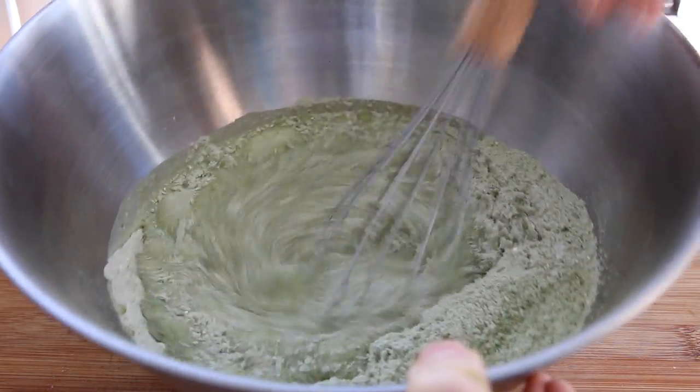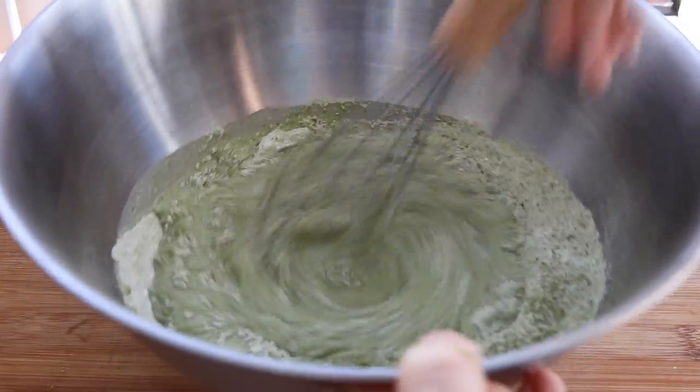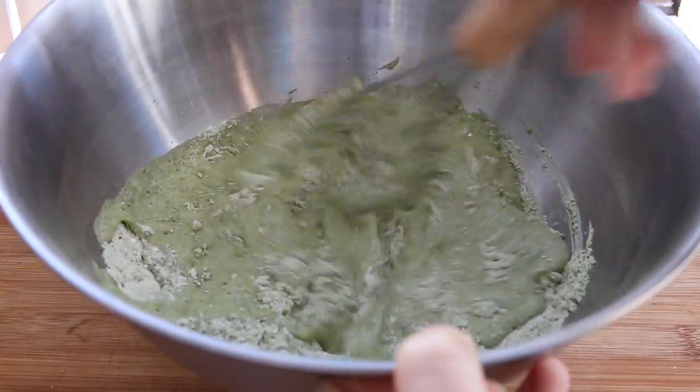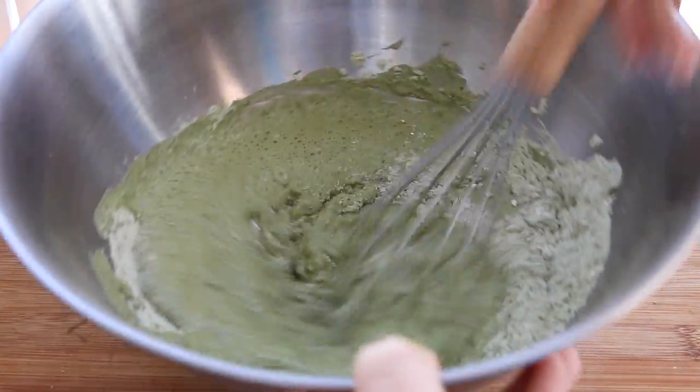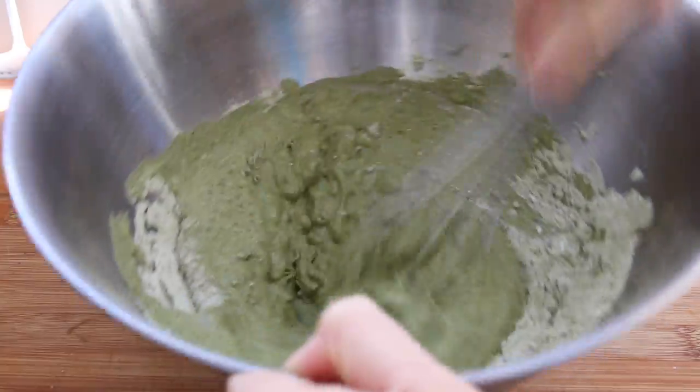What I like to do to get rid of a lot of the lumps from the green tea first is to put in a little bit of liquid and then get my batter smooth before I add in the rest of it.